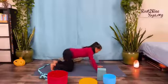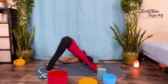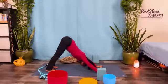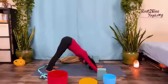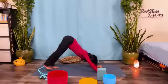Exhale, tuck your toes, lift your hips, downward facing dog. For two breaths, in and out. Inhale, exhale. Next inhale, raise your right leg back.